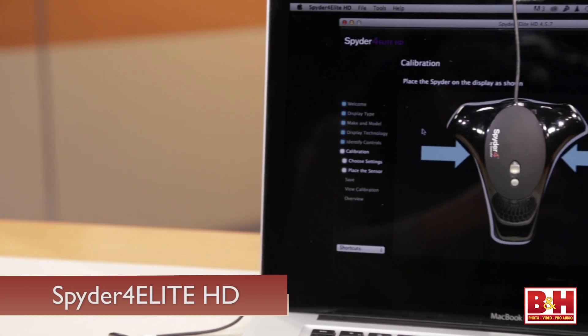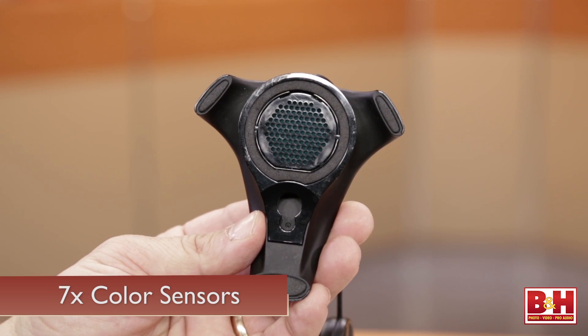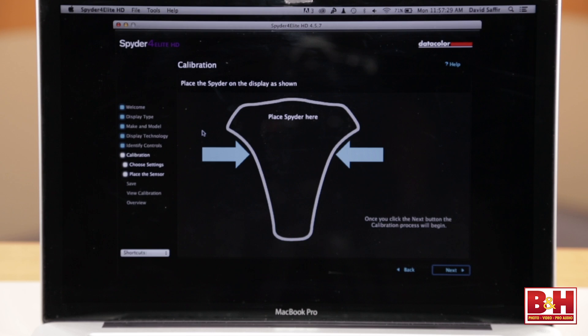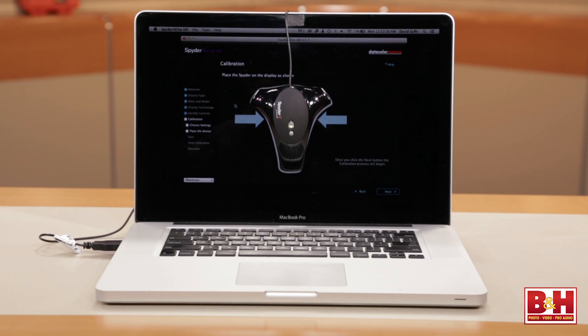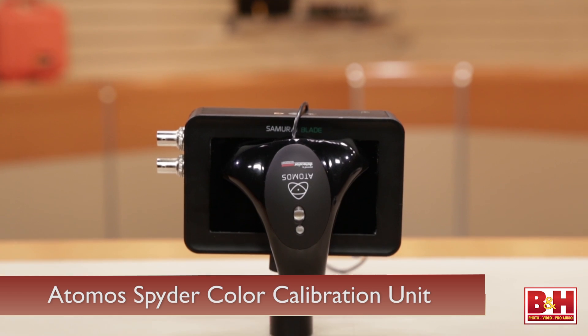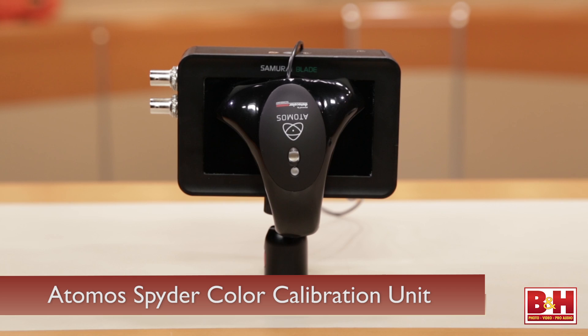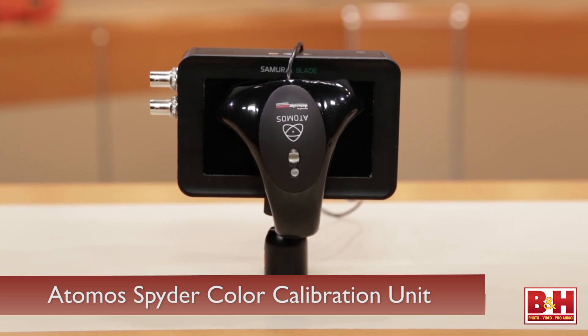Then we have the Spyder 4 Elite, which comes as part of the HD kit. It has seven color sensors and can be used to calibrate your computer-driven displays, as well as your video-driven reference displays and field monitors. You can calibrate a desktop display reference monitor, and even calibrate some Atomos displays — so if you've got an Atomos mounted in the field, you can calibrate that device with Spyder technology, which is licensed to Atomos.